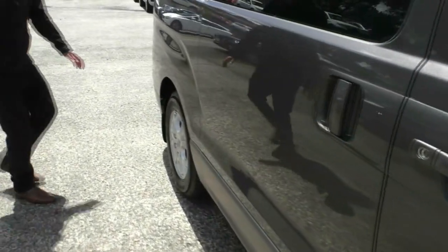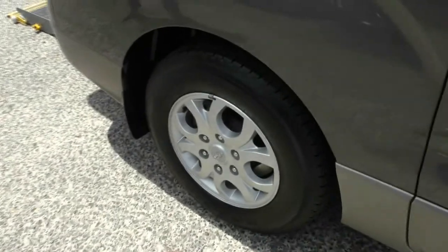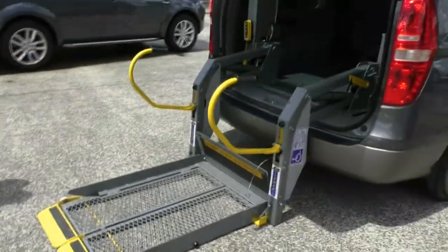Down to the back there's an as-new tyre on the back as well, matching the front. Moving around to the back of the car, this is probably going to be the most desirable selling feature of this vehicle.